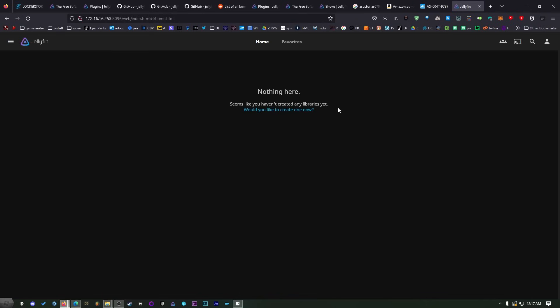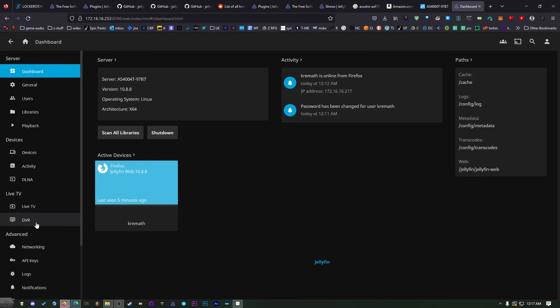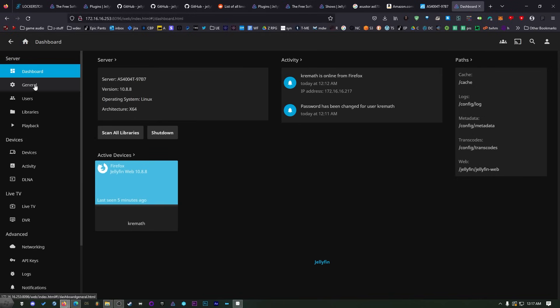It's asking if I'd like to create any libraries — I actually do not want to create libraries just yet. I want to install plugins before I do any libraries. Click on the hamburger menu at the top and then click on Dashboard. Don't get confused — Dashboard and Settings are two different things. Dashboard is under Administrator and Settings are just your user settings. Click on Dashboard and now we are behind the scenes.